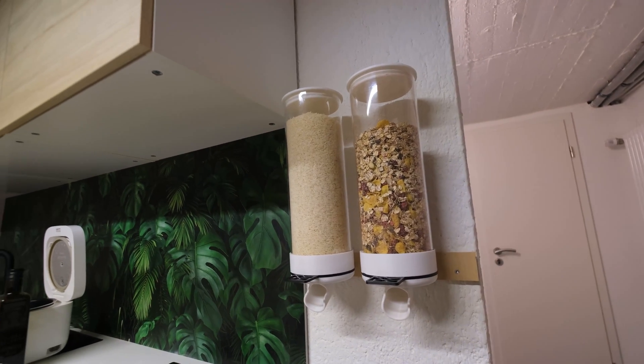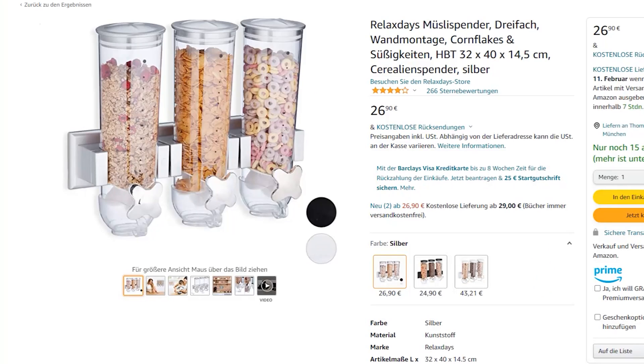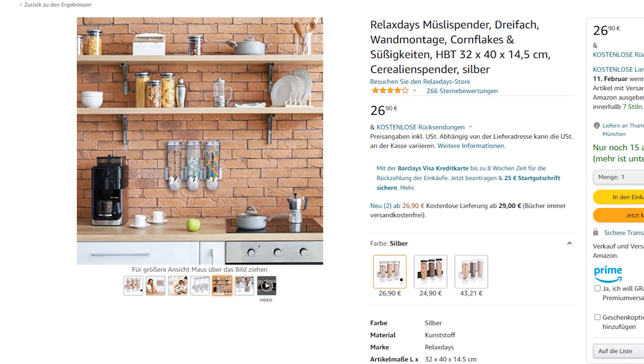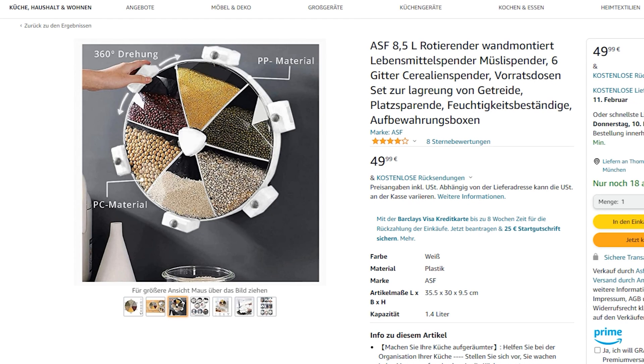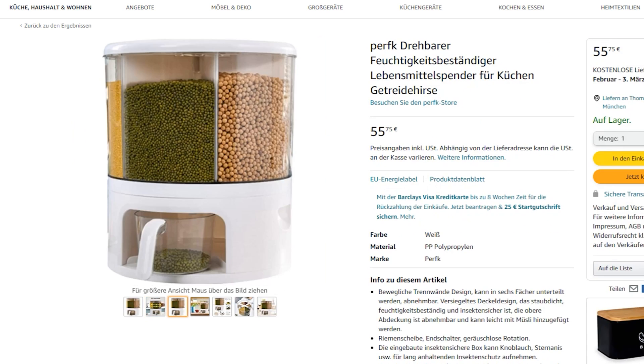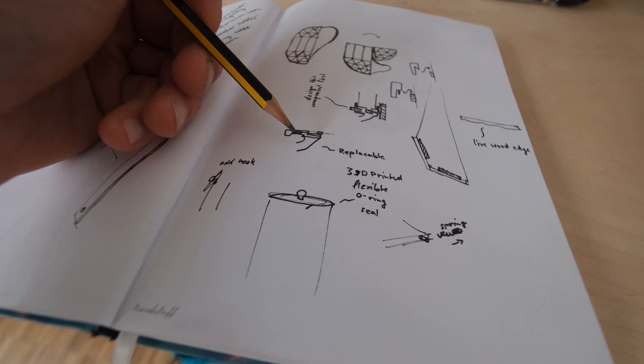This is a project I just finished because I always wanted food dispensers like these, but the ones I found online were very cheap Chinese products and in the ratings people said that they were very disappointing. So I played around with some concepts and I came up with the first version.